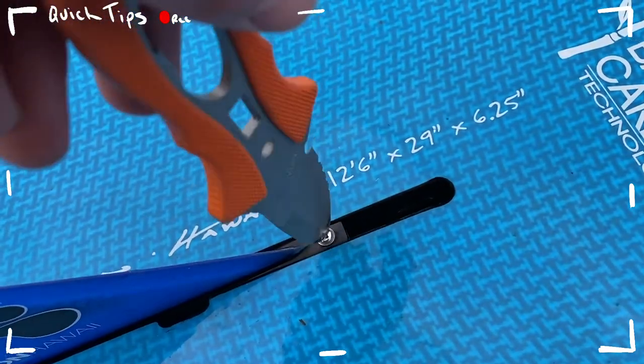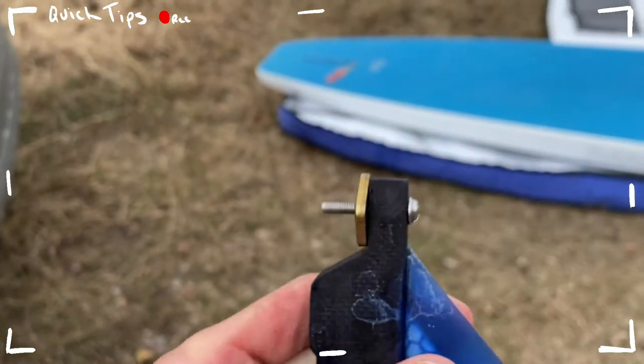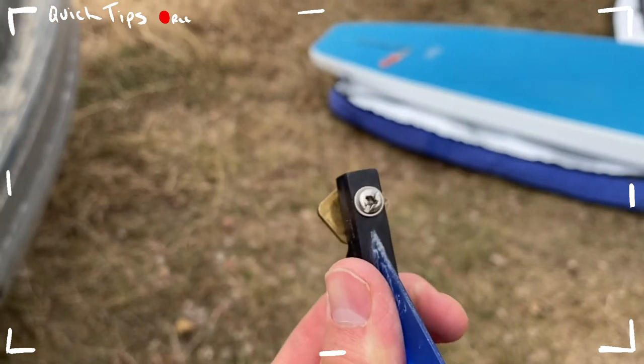Two additional things: I always have extra screws and plates, either in my vehicle or in my bag. And when you're done at the end of the day, instead of putting your screw in a pocket or tossing it in your bag, I like to put it directly back on the fin. That way the fin is always with the screw and plate, and it's not moving around or getting lost in a bag.